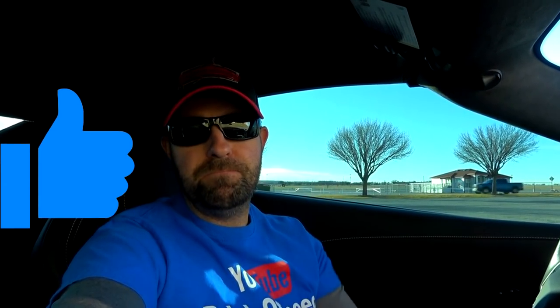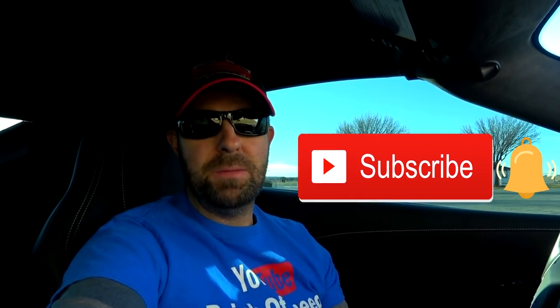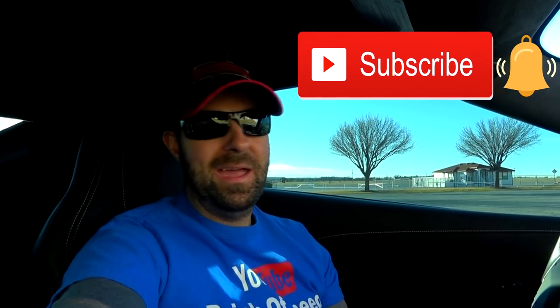Ladies and gentlemen, that is going to do it for this video. I hope you all enjoyed it and learned something — I'm certain there are plenty who knew all of this, but a lot who probably didn't. If you loved the video, give it a big thumbs up. If you haven't joined the Brink of Speed community, smash that red subscribe button and the bell notification next to it. Until next time, have a wonderful rest of your week and I will see you out on the road.